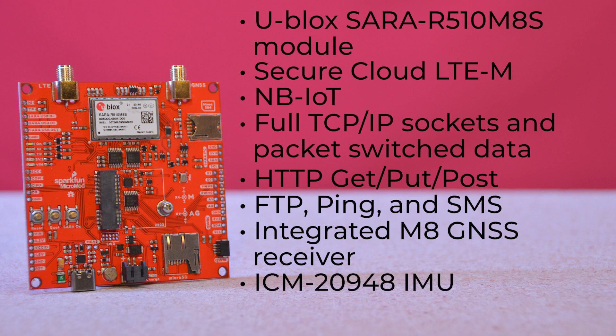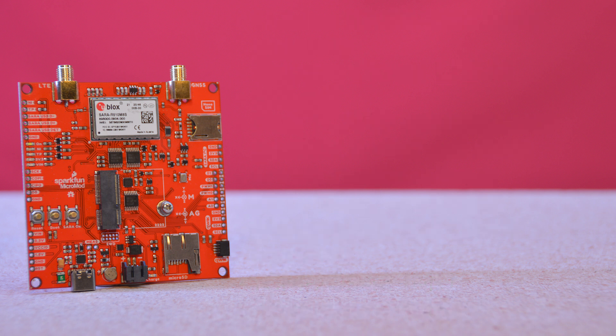It has an integrated M8 GNSS receiver for accurate positioning information. The board has an ICM-20948 IMU for 9-degrees of freedom orientation and movement detection, located in the center of the board for easy frame of reference, and it supports wake-on-motion. There's also a nano SIM socket for the required Hologram E-UICC SIM card, which is included with the board.